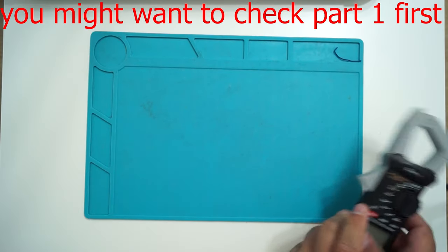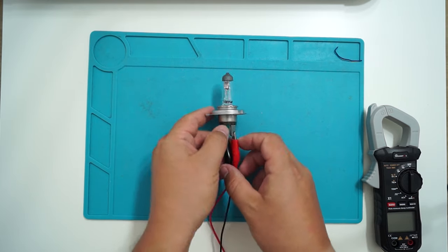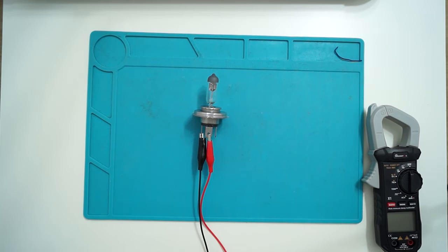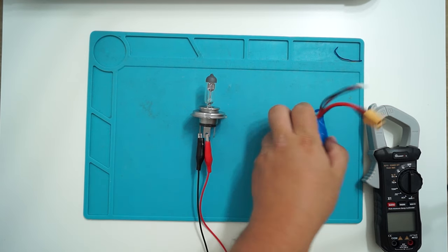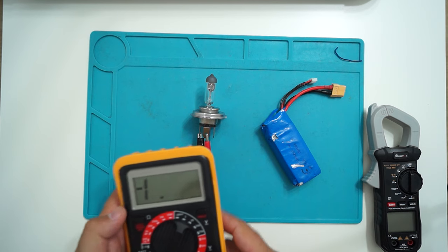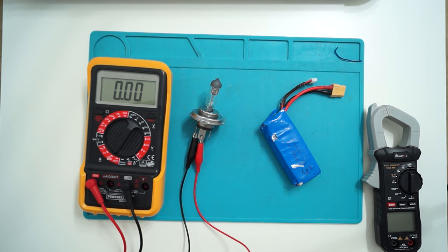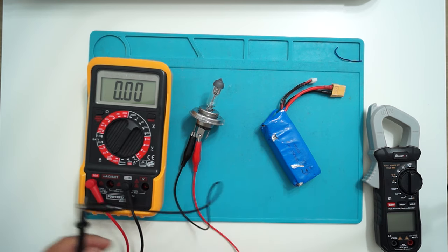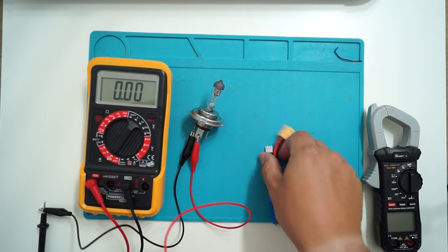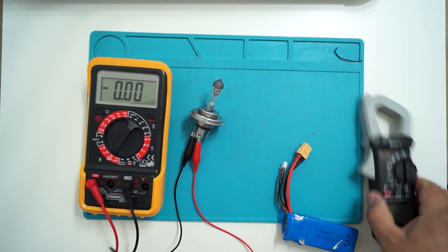Let's see how well it measures current. First, let's try to measure the current consumed by this light bulb. I'm going to power the light bulb using a LiPo, and I want to put my other multimeter in line so we can compare what these multimeters are showing. One will be in line — the old multimeter — and one will be the clamp.